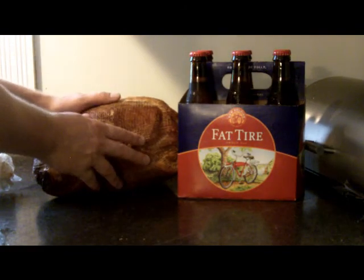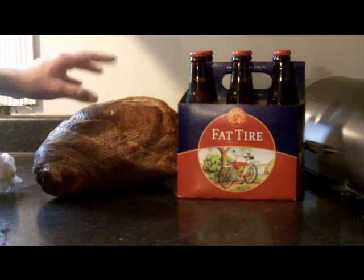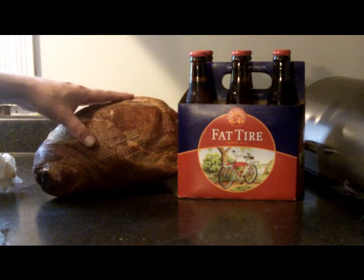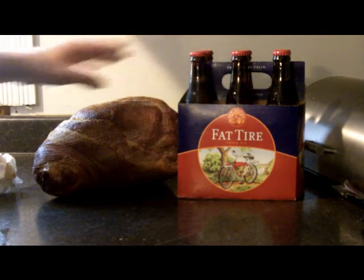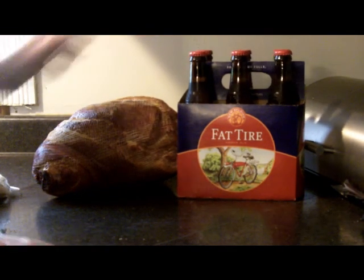All you need is an uncooked ham. You can get a cured ham, but cured hams will come out a lot tougher, so preferably not one that's cured. And then some Fat Tire beer — you generally only need one beer for this whole process, but the other five could come in handy.